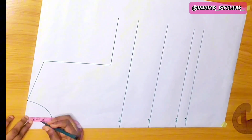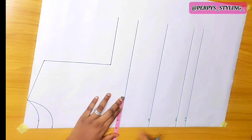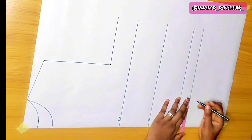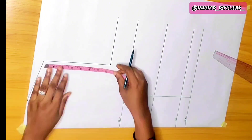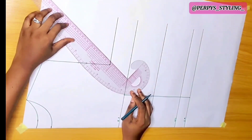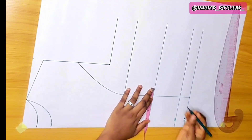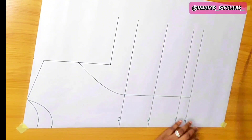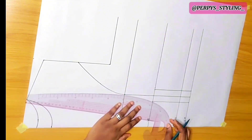For the back, the neck depth is going to be 1.5 inches. On the bust point, I'll mark the bust point, which is 8 inches divided by 2, giving me 4. I'm going to mark it all the way to the waistline and connect with a straight line. I'm going to divide these two points by 2 to get the midpoint, mark it, and then connect it back to the mid-bust point.